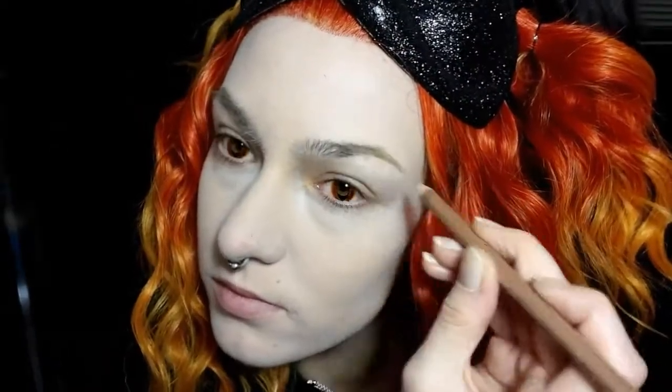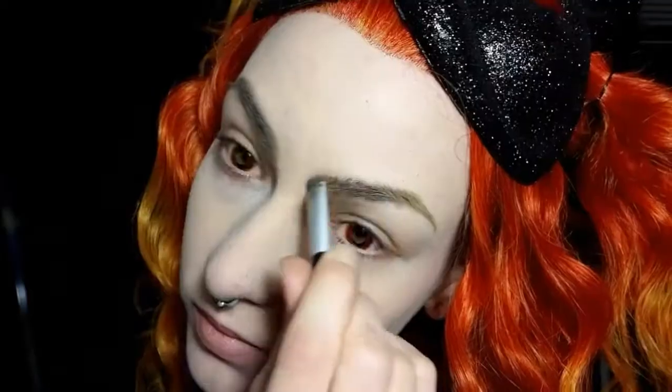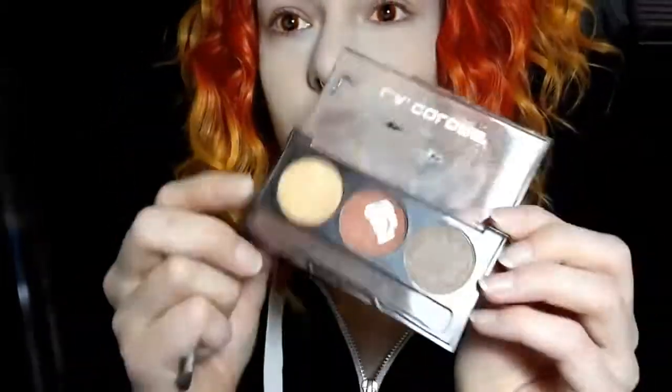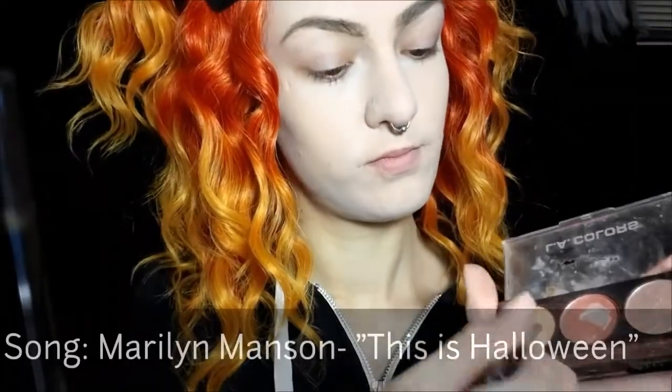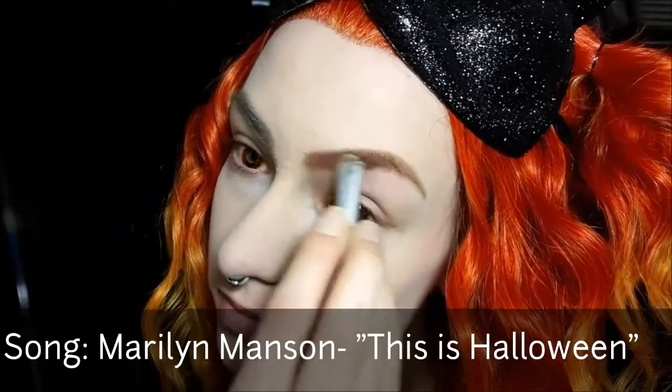To start the look I'm going to go ahead and fill in my eyebrows and I'm just using a pencil liner from Wet n Wild — this is Taupe of the Morning. I take a brush and kind of just blend it. Then I'm going to add some color to the brows. I believe this is a highlighting and contour set from LA Colors and I'm going to use the red and yellow shades blended together.